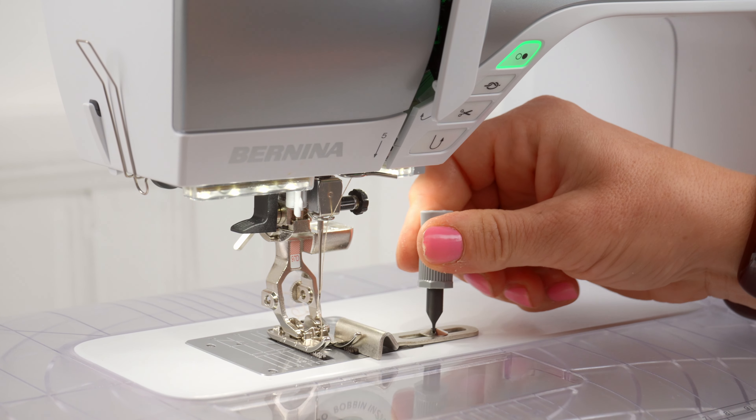The number 8 foot is for denim. This is called the jeans foot, but it really could be for anything thick that you're trying to make a nice hem with. It's a flat foot — there's absolutely no divot in the bottom of it. It's got a very small area to sew a straight stitch. It doesn't bubble up in the middle, and it allows you to get a nice, really solid, professional looking straight stitch.